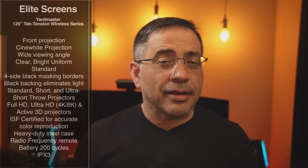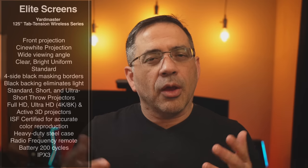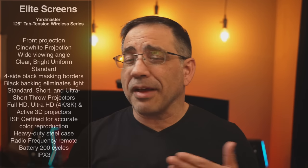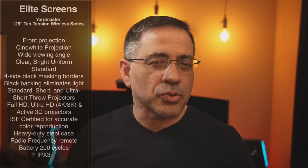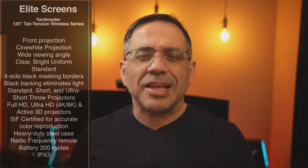Elements are going to happen — it's going to rain. This screen is IPX3 certified. We've actually gone through rain in Chicago the last couple of days, and the screen has been outside. I've been testing it, checking the up and down mechanism, and looking at the screen to see if there's been any damage. No damage whatsoever. IPX3 certified. Let's take a closer look and see it in action — during the day and more importantly at night.